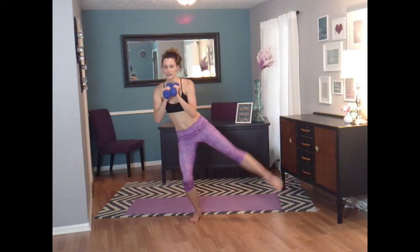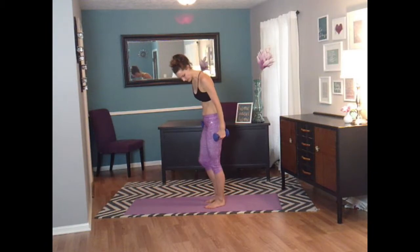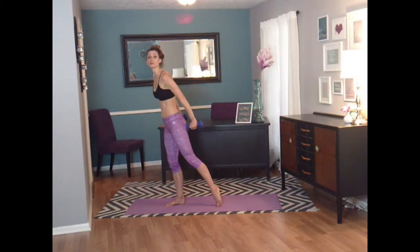Transfer that weight to your left side. We're going to do a lunge with a bicep curl — push forward. And into warrior three, into a tricep extension.